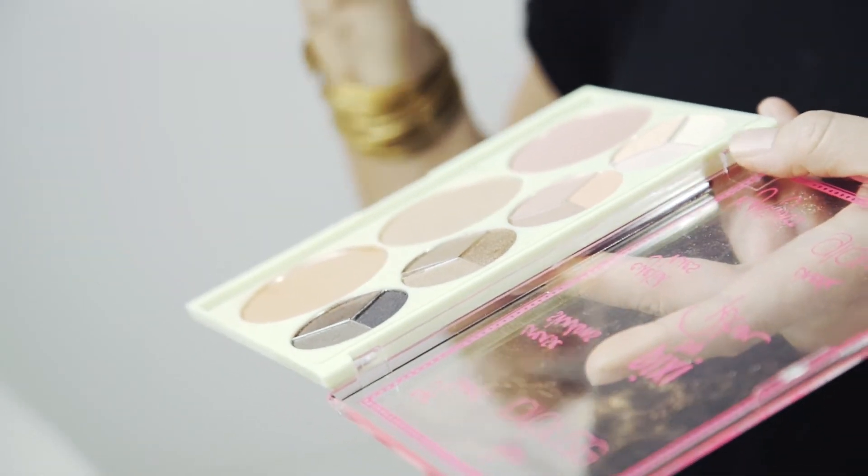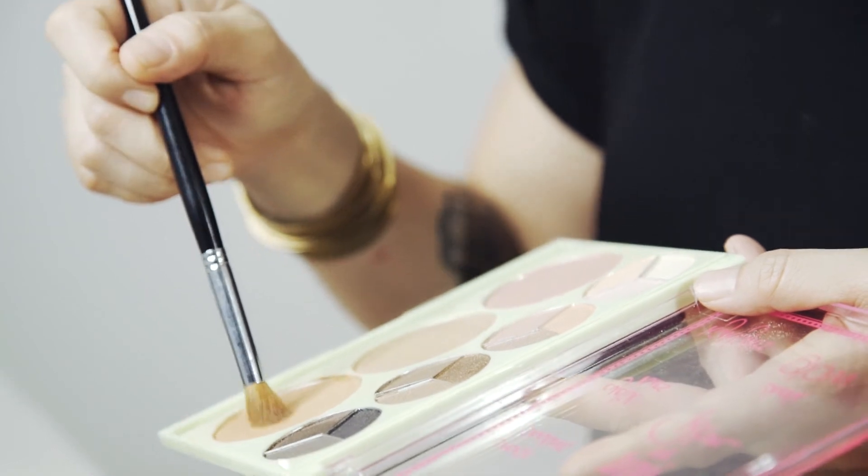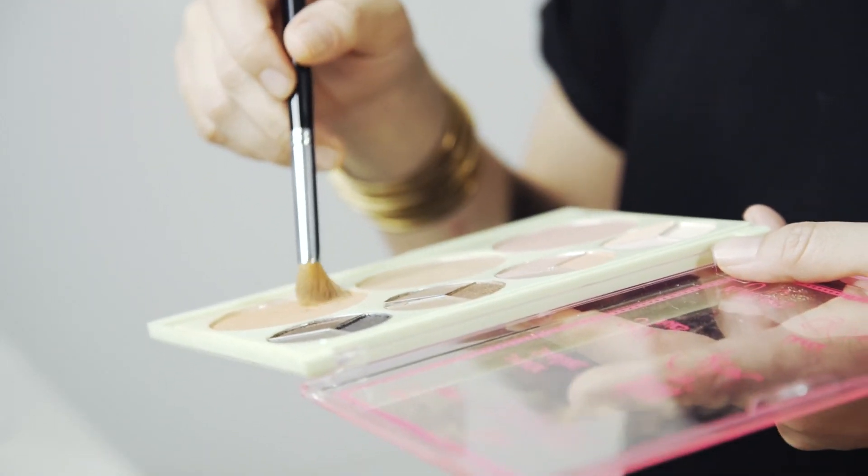And to really make the eyes pop, I'm going to take a little bit of the bronzer again with an angle brush, and define the crease. You need to do this with your eyes open, actually.